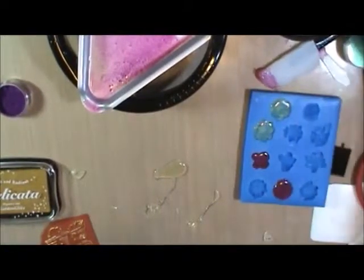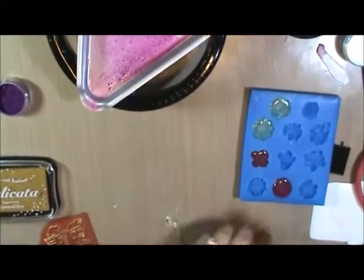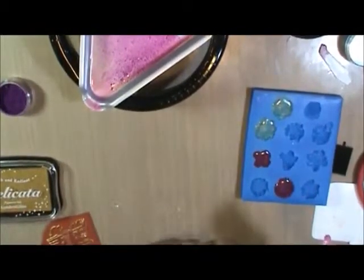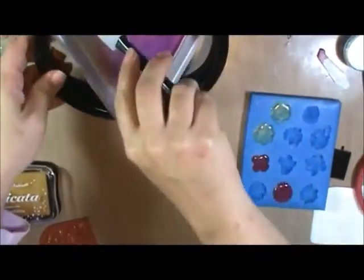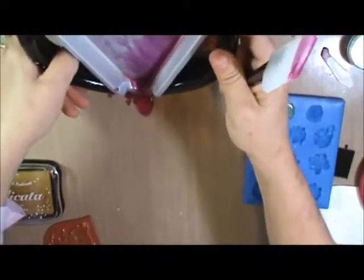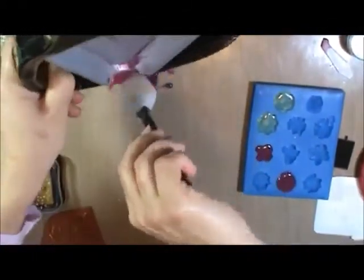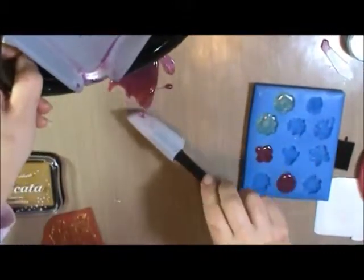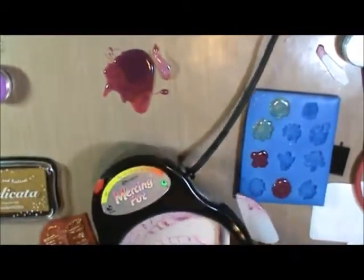Any excess UD you have once you're done — like these puddles here — don't throw that away. You can still reuse it at least once. It will turn amber the more times it's heated and the longer it's heated, but conserve as much as you can. When you're done, simply scrape all of the UD out of your pot onto your craft mat and let it harden. You can put this back in and melt it down again.